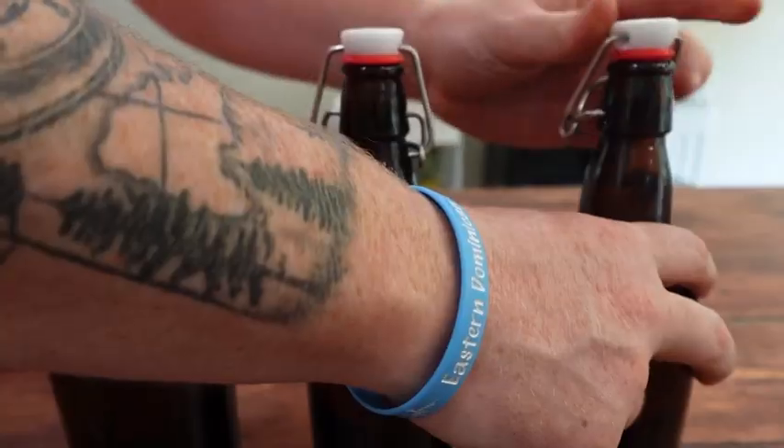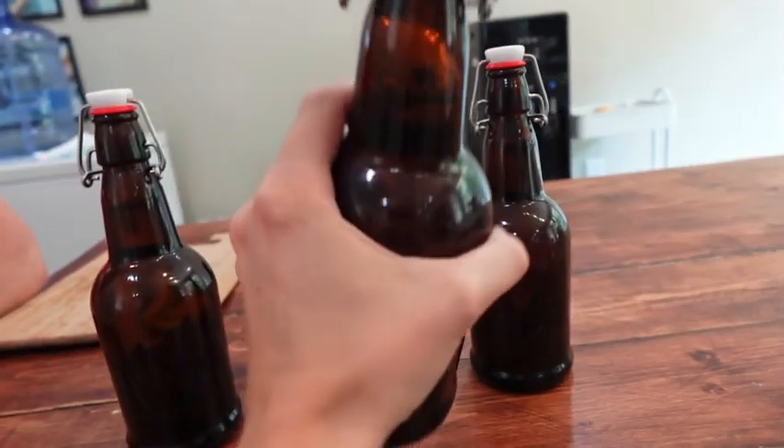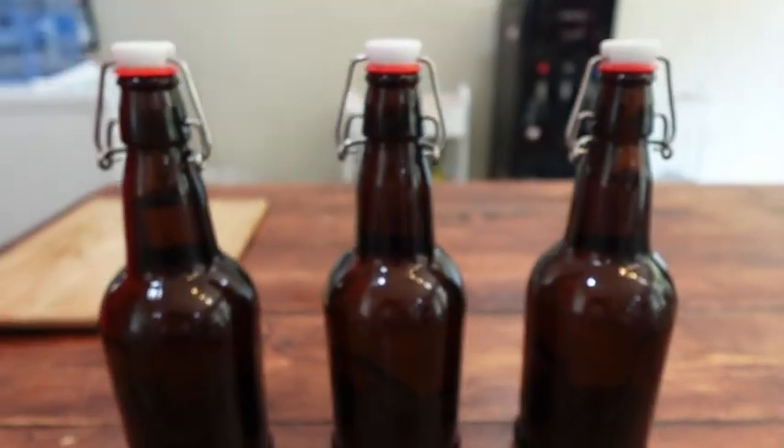Two of these bottles we intend to store for about six months to a year to really compare the flavor profiles. The other one we will open in the next two months because we are excited to try our very first homemade vanilla extract.